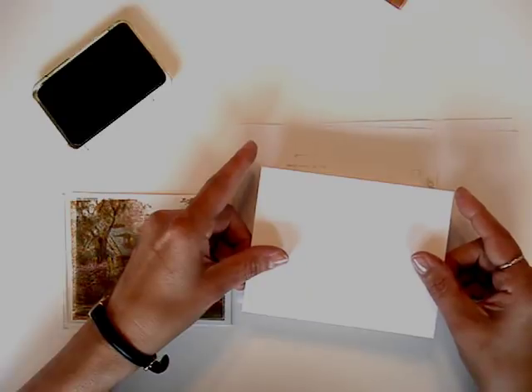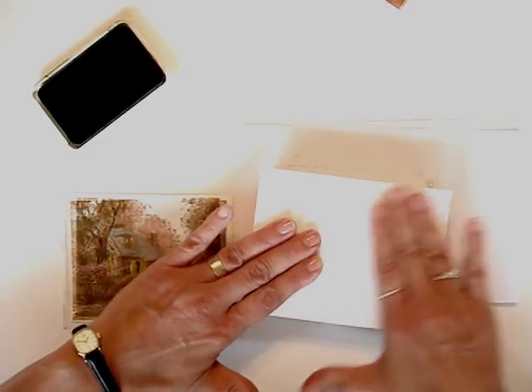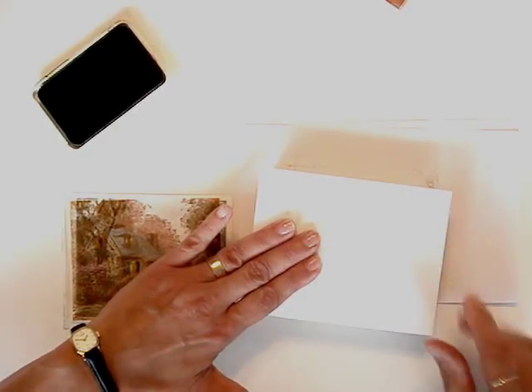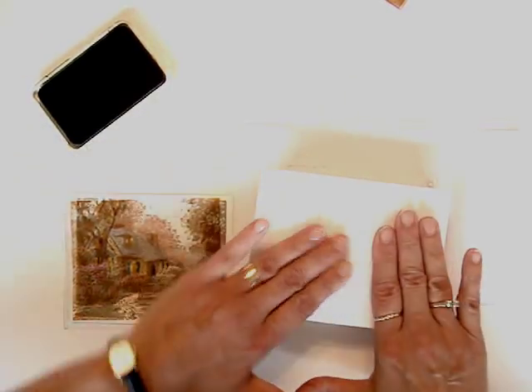Place paper down on the rubber and rub. You can hold it down on one side while you peek to see if you got a good impression, and then lift up.